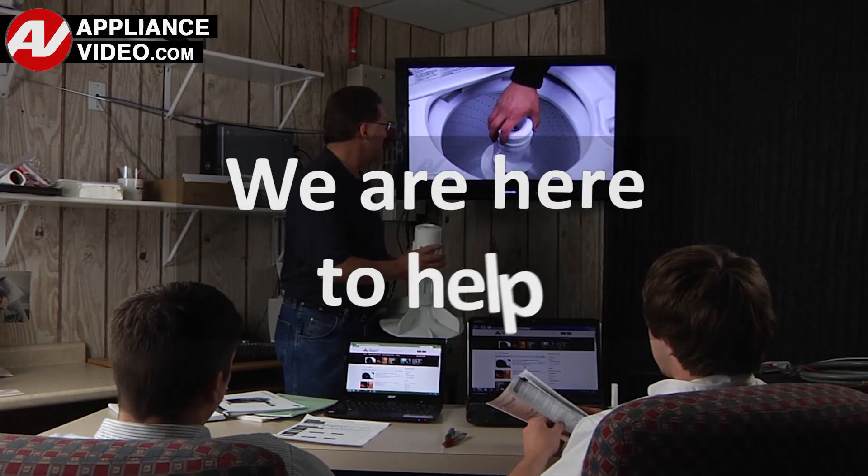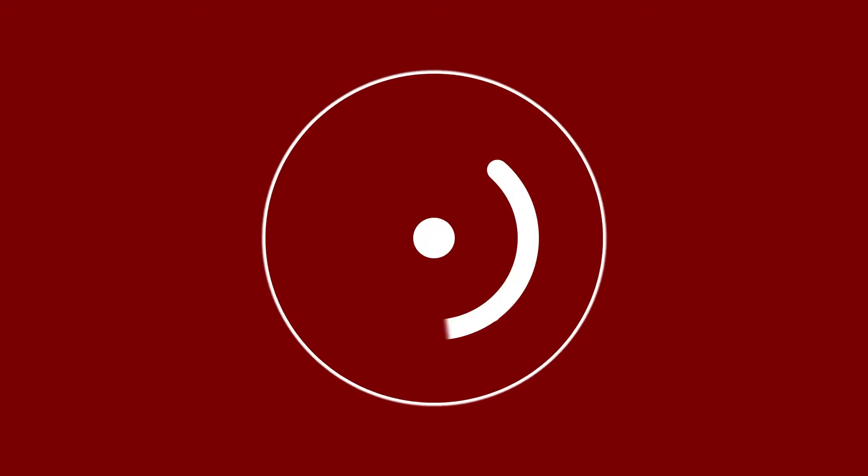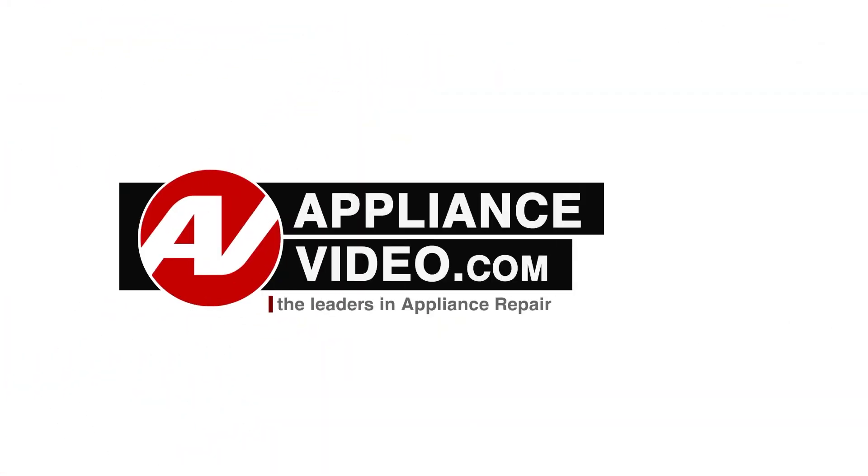We are here to help. Click on the link below to view this repair video and let us help you do it right the first time. Thank you. Bye!